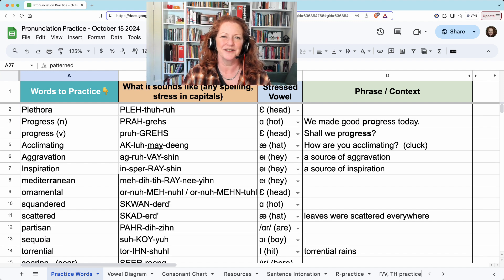That's it. Thank you. It was good to see everyone. I hope to see you next Tuesday for pronunciation, or tomorrow on Wednesdays for intonation practice. Thanks and have a good day or evening. I hope to see you soon.